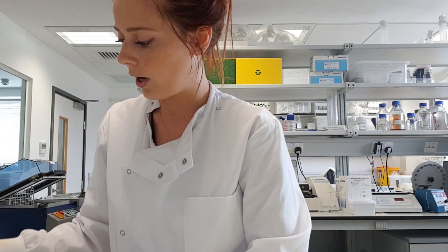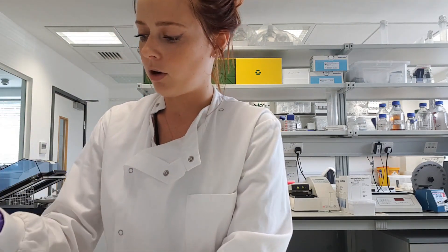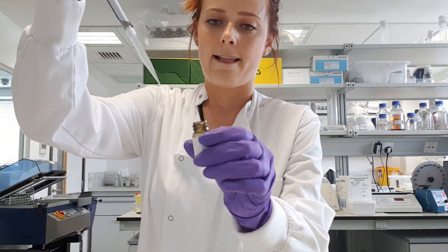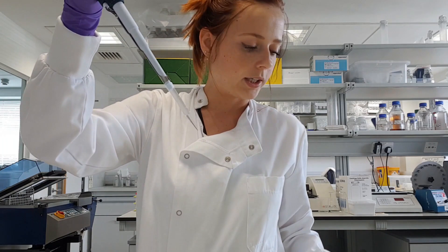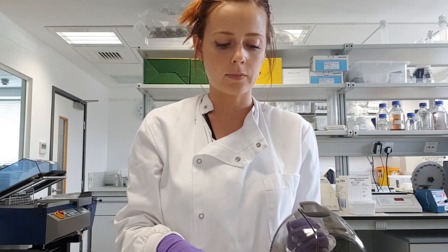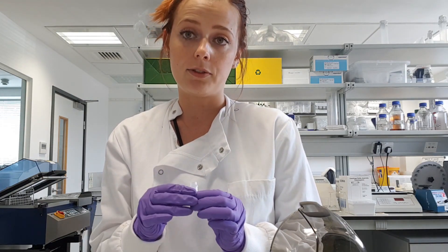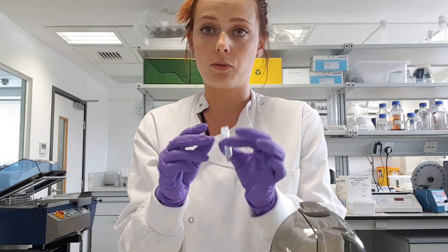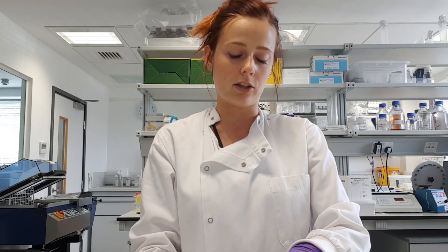The column should not dry out, so go straight away to the next step, which is to add 250 microlitres of PBS — the PBS provided in the kit — on the top of the column. Then centrifuge for 10 seconds at a really low speed of 50 G. You don't need to put a cap on the column; you can just centrifuge it as is for 10 seconds.